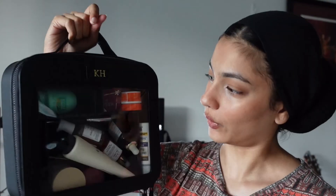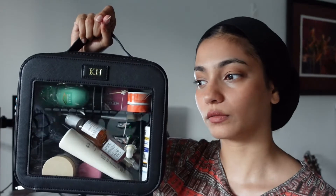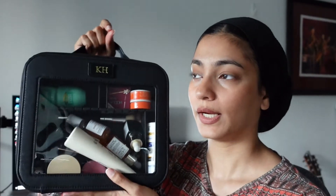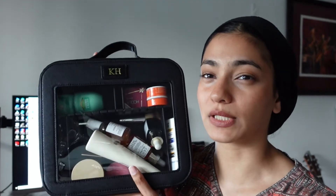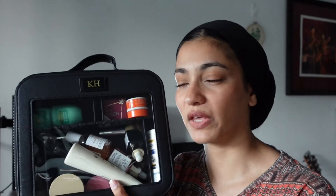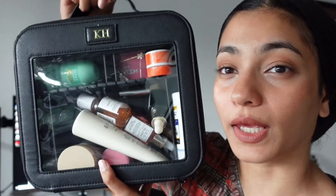I like the handle — super easy to hold. I can imagine just grabbing it straight out of my suitcase and taking it to whatever mirror I need. I'm glad I got the small because even though I want to get minis for my cleansers, I don't think I'd make use of a medium — there'd be way too much empty space. I'll link the one I got in the description. No affiliation, I just started getting it advertised on Instagram. The KH monogram makes me feel a little bougie — I like it, it's cute!